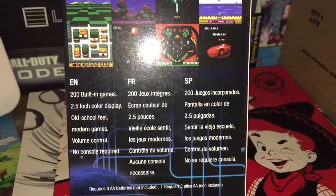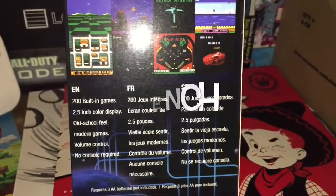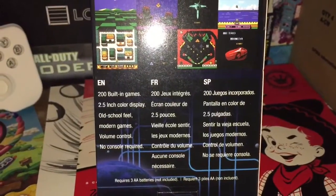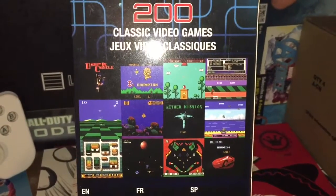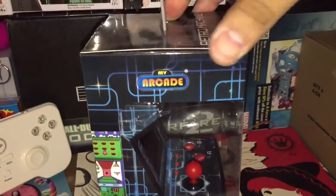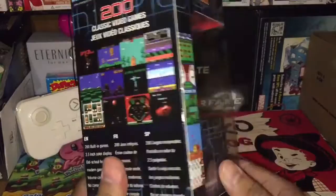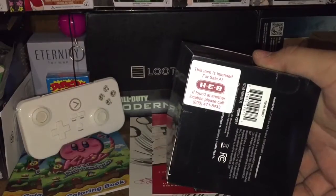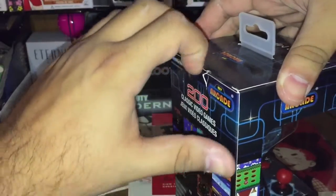There are the games — some of them are in Spanish and whatever other language. 200 built-in games, 2.5-inch color display, old school feel, volume control, no console required. Yeah, I know they're knockoffs, but hey, for what I paid — I think it was like 16 bucks — really cool. I bought it at my local grocery store, a HEB food store.